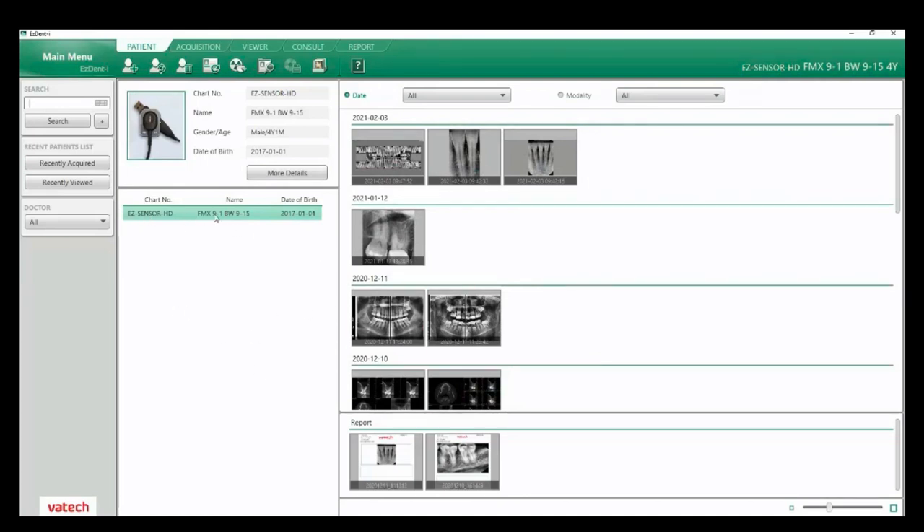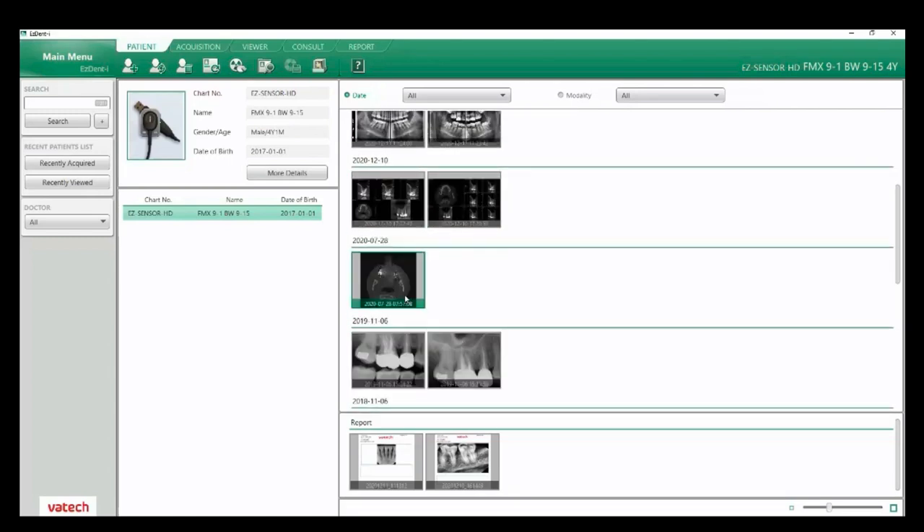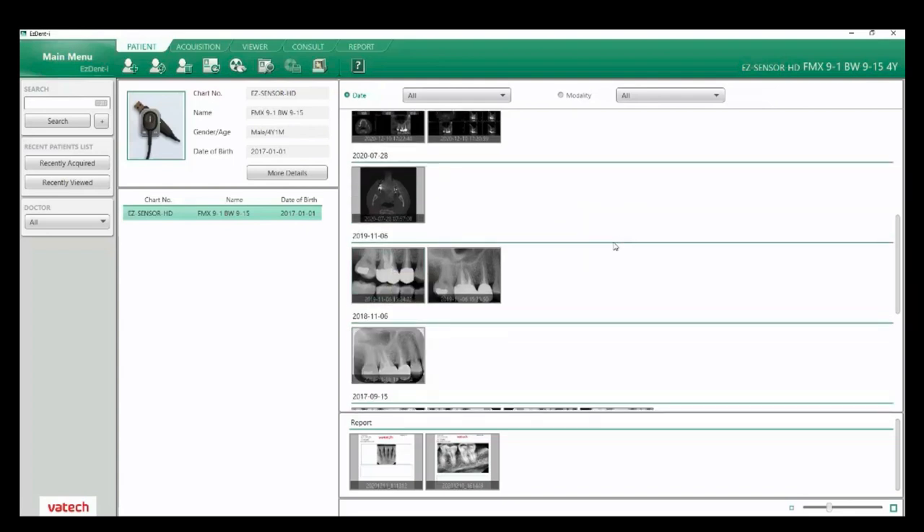Once the patient is showing, off to the right is where our images will be shown. At the top you have an option for showing by date or by modality — I have mine set to date and all. As I hover here, it shows captured images: here's an intraoral sensor, extra oral bite wings listed as a panorama, a couple other images, CBCT, and my individual shots. When I hover on these, it tells us the tooth number, modality, and the date they were taken.